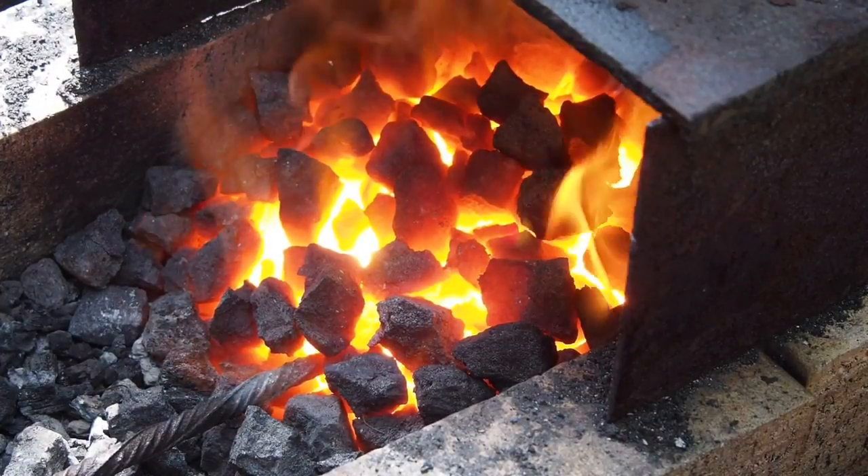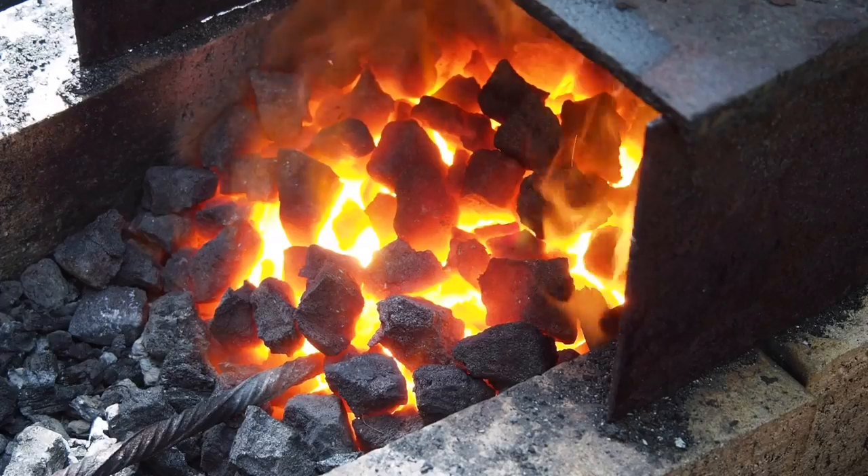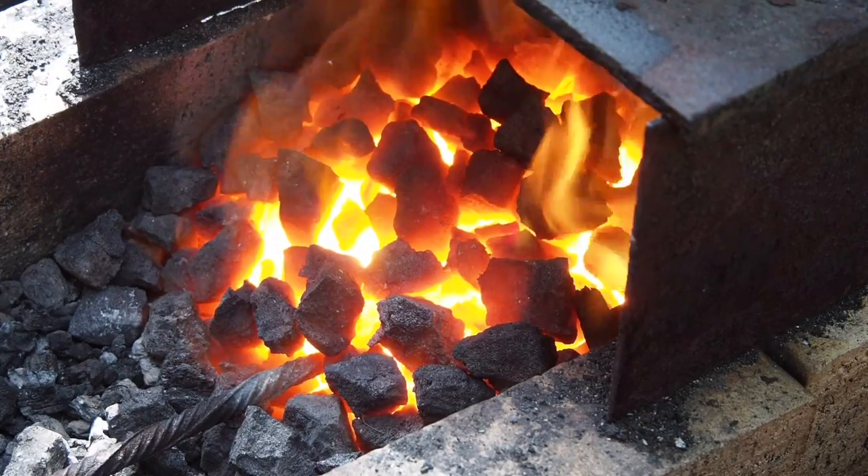Once you've got a nice fire going, coke is almost smokeless and provides excellent heat.